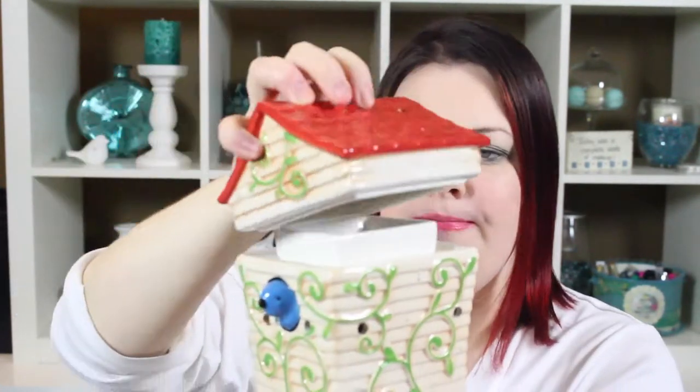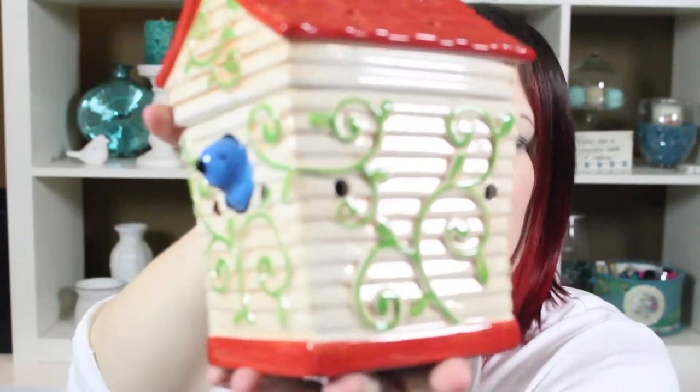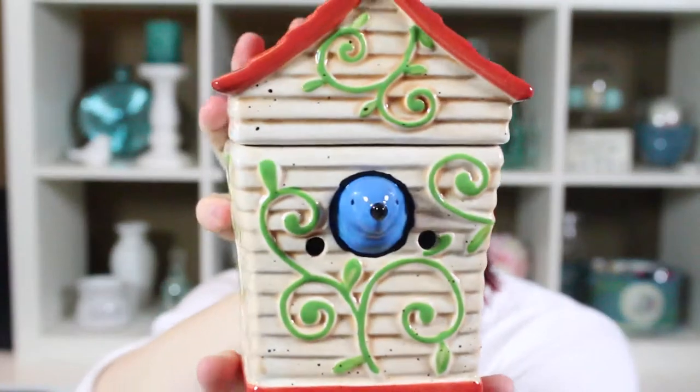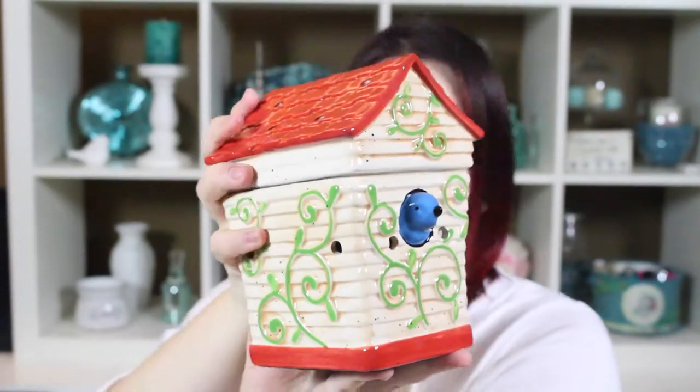The top holes will not illuminate because this piece pretty much blocks all the light from the bottom. But up close, it has really nice vine detail. It's a gorgeous little birdhouse — the bird pokes her head out. It's really, really pretty.